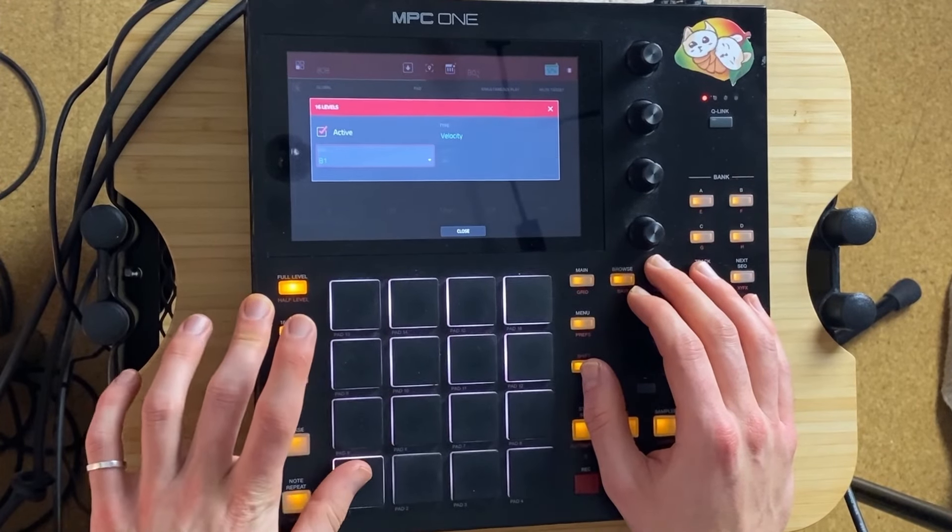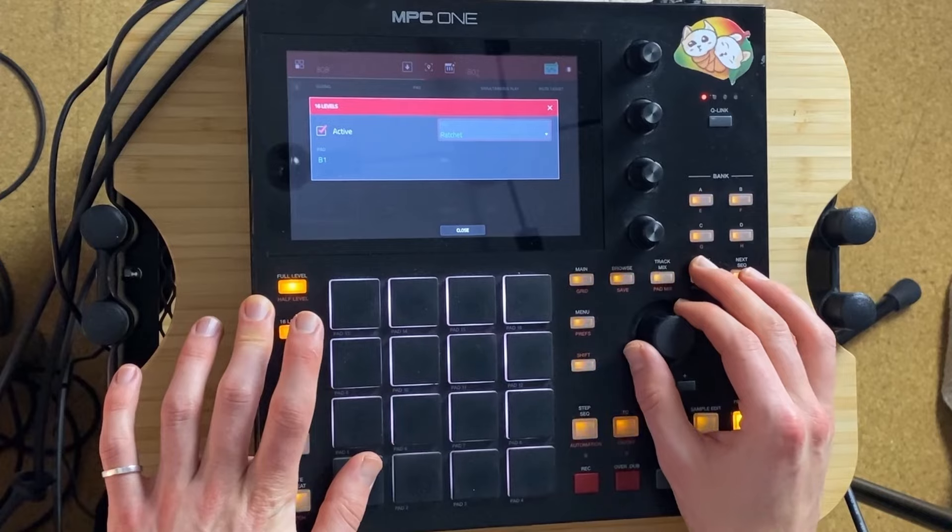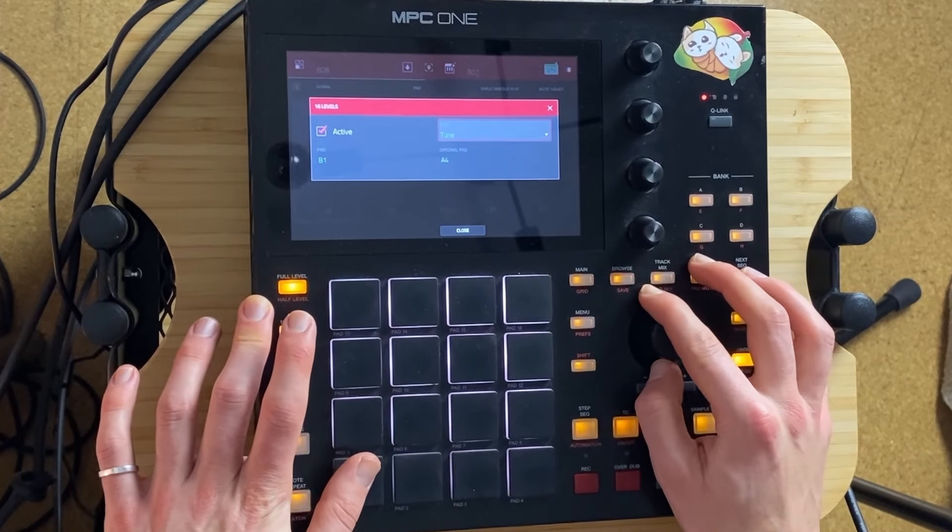16 levels — Tune. Yeah, I just want tune.